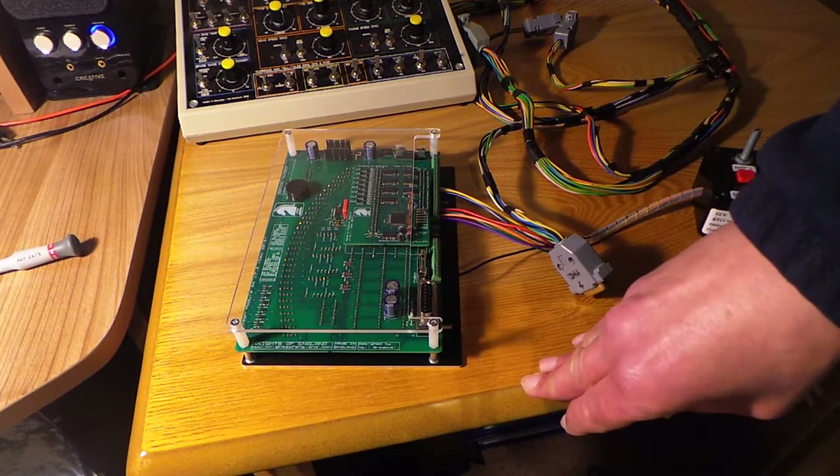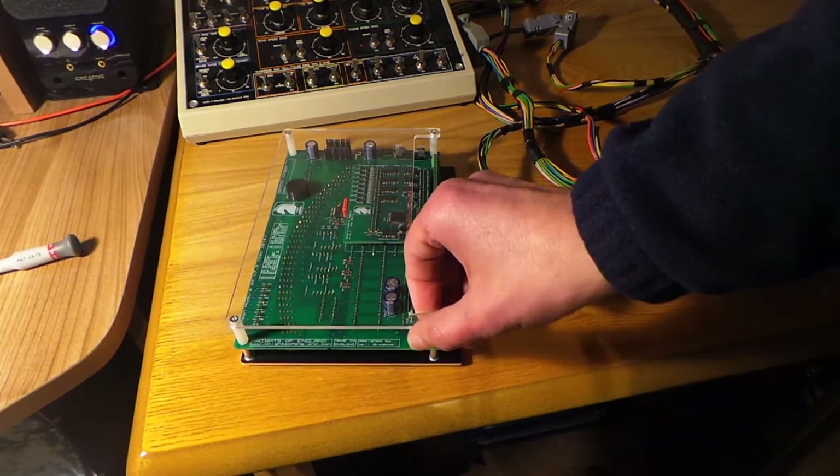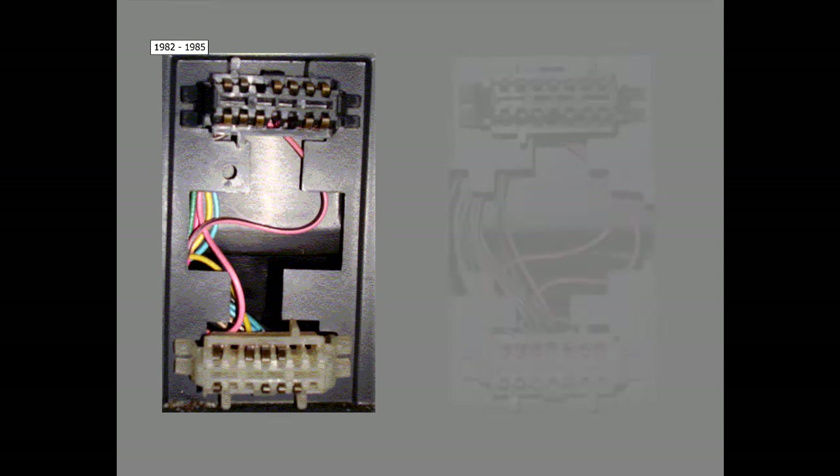The tachometer signal — the actual signal that drives the RPM gauge — is one we pick up from the dash connectors behind the dash. The best place to pick up many of these connections to the dash modules is the stock connectors behind the standard instrument cluster. If we remove the stock instrument cluster we're going to see two 14-way connectors: a black one at the top and a white one at the bottom. This is a photograph taken from an '82 or '83 car.